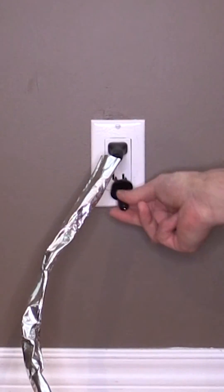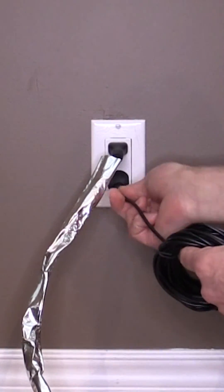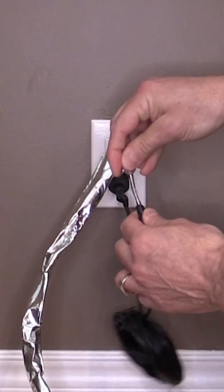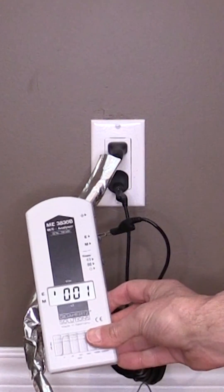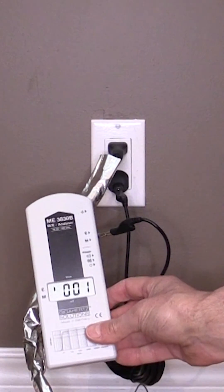Next, we will be using our grounding plug, grounding cable, and alligator clip to ground our foil. Now it's time to test it out and see how much of a difference this makes to our AC electric field exposure.